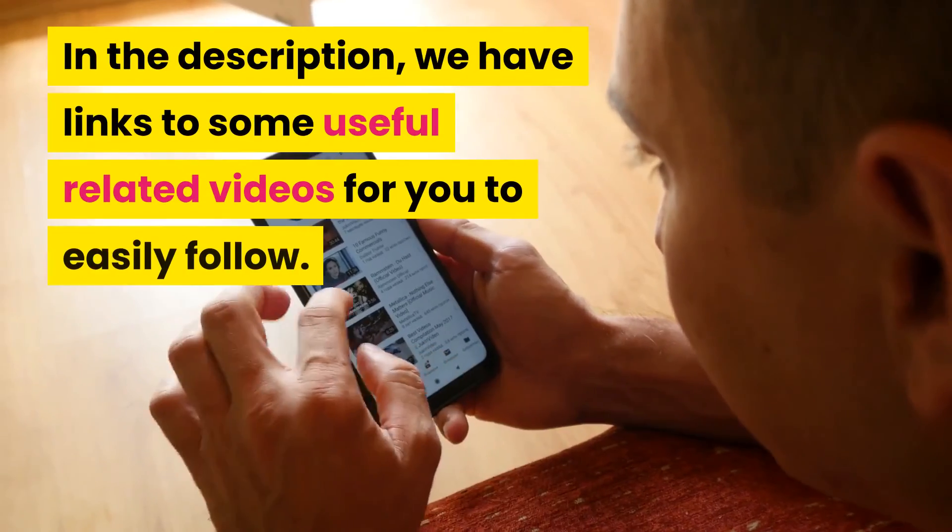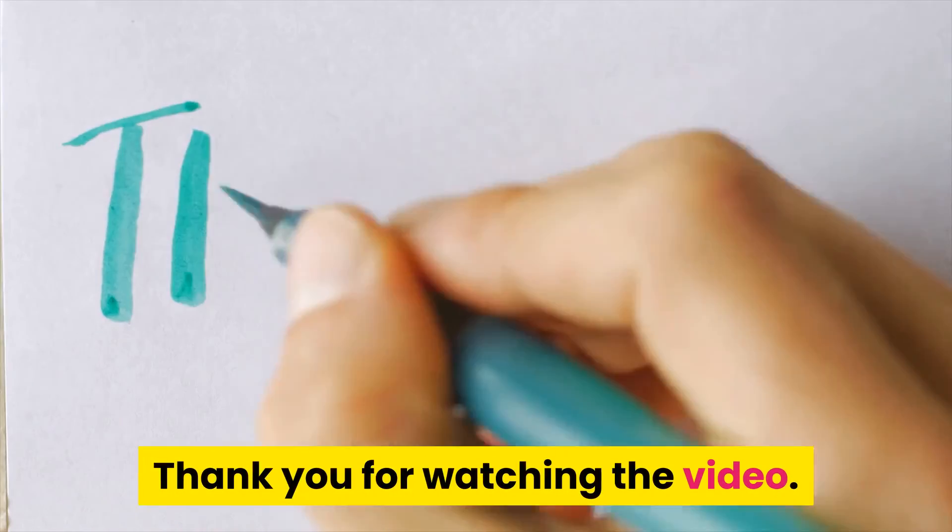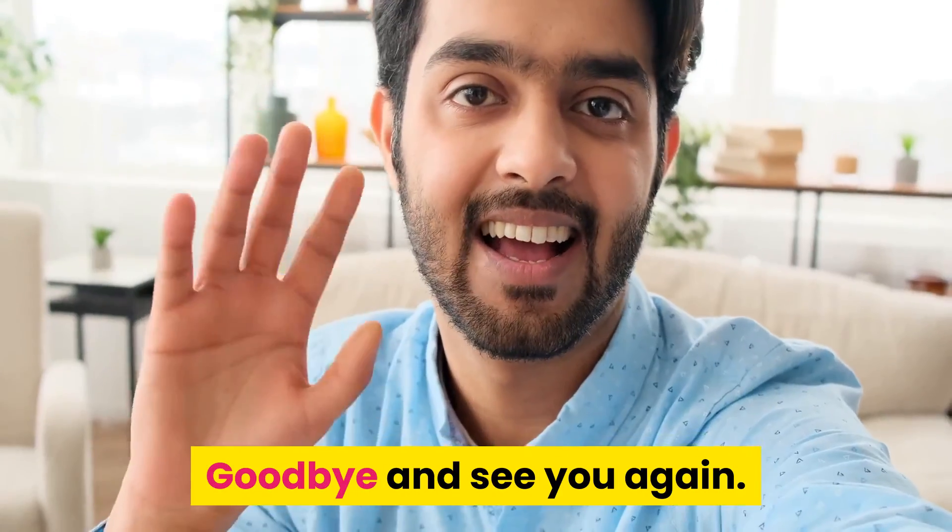In the description, we have links to some useful related videos for you to easily follow. Thank you for watching. Goodbye and see you again.